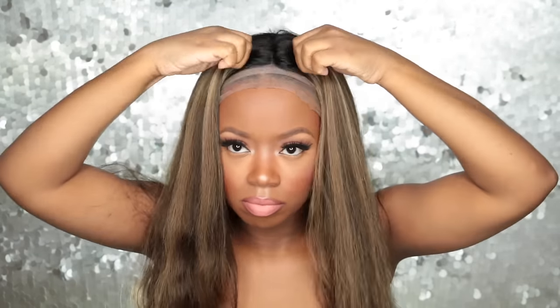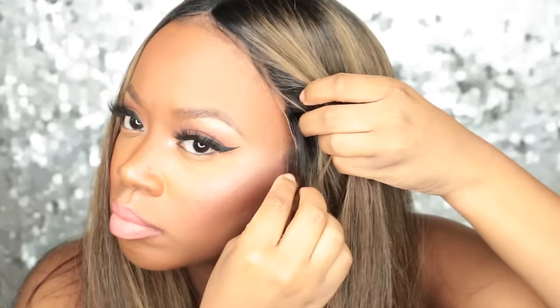I did wash and condition the wig, so this is my first time really trying it on and making sure everything is good before I cut the lace off. That's what I always do with a new wig — I try it on first before I manipulate it further. So I did cut the lace off.